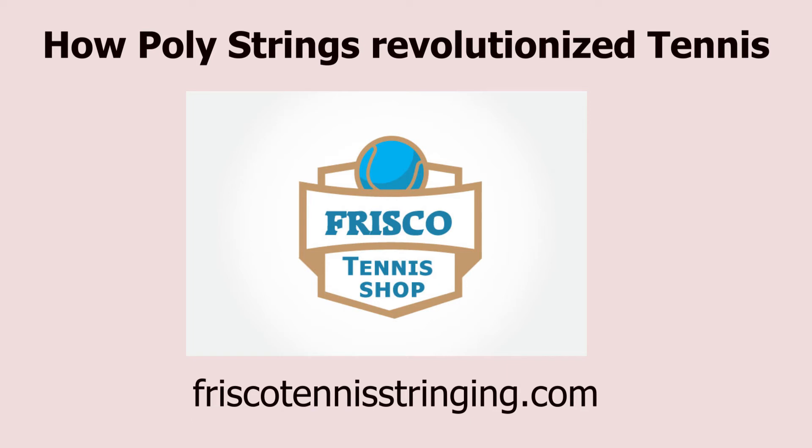So the next time you want to find a string that generates power, ask yourself if that is truly what you are looking for. This has been Drew from Frisco Tennis Shop — hope to talk soon.